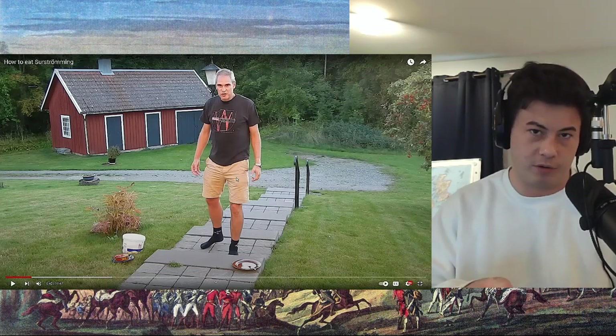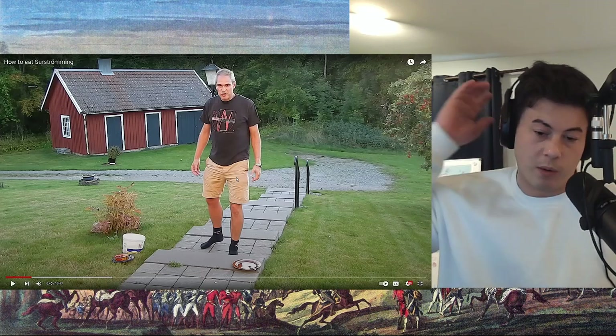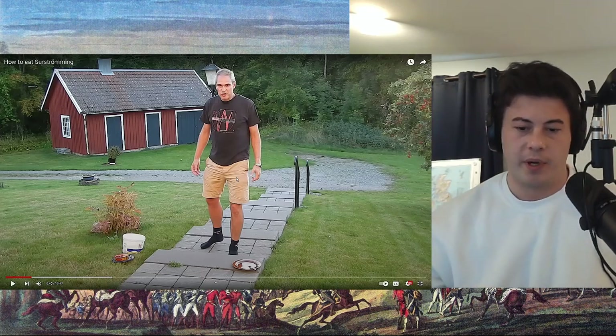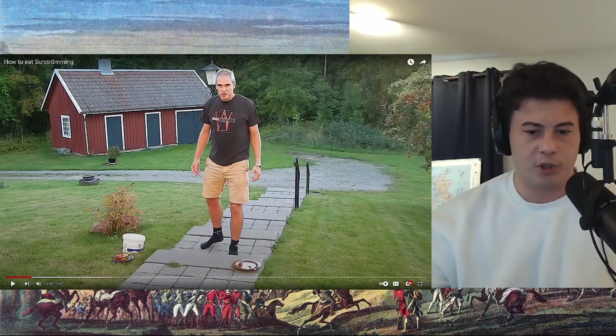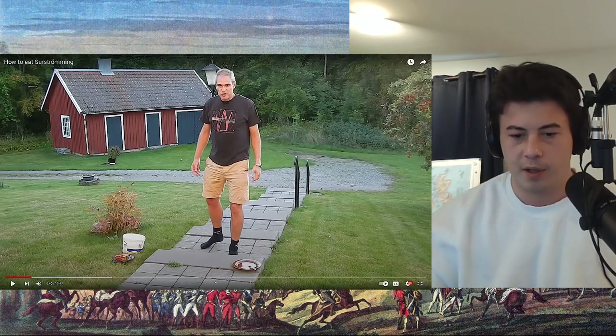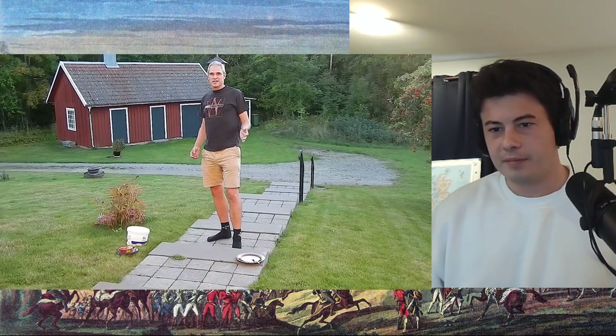I'm not trying to say it probably isn't difficult to bear the smell and taste if you're not used to it, which I won't be when I try it. But I think people tend to exaggerate — it's more of a show for people watching. You open it under water and put it on bread.